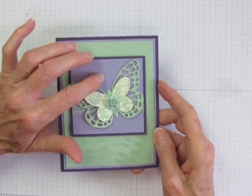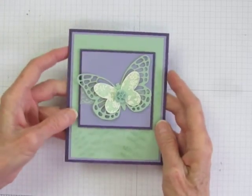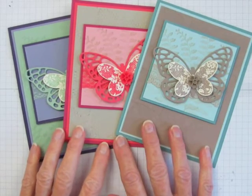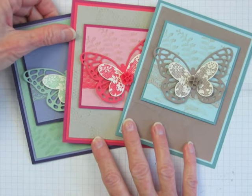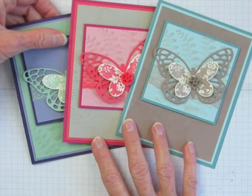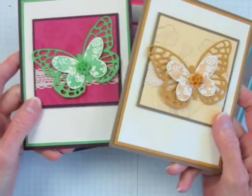I hope you're enjoying looking at the 2015 in-colors this way and that you're getting some ideas about combining them with other colors. Be sure to watch Part 2 where I'll show you tips on using and combining Delightful Dijon and Cucumber Crush.